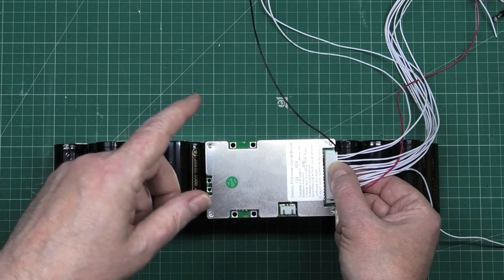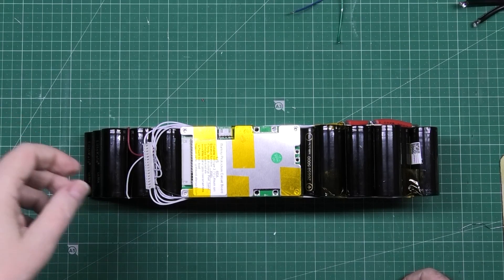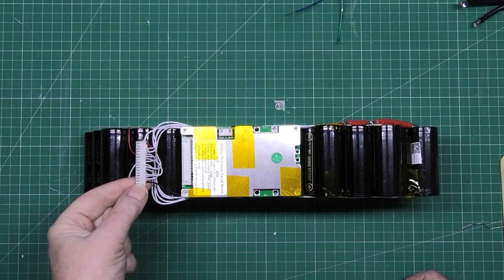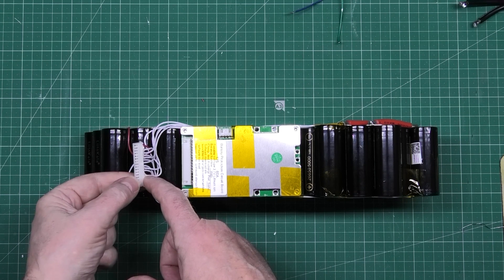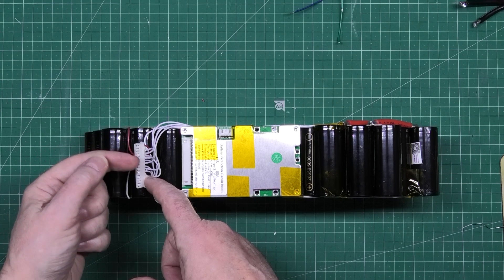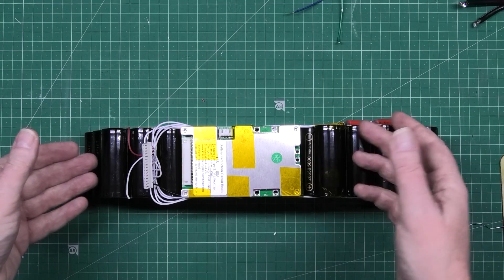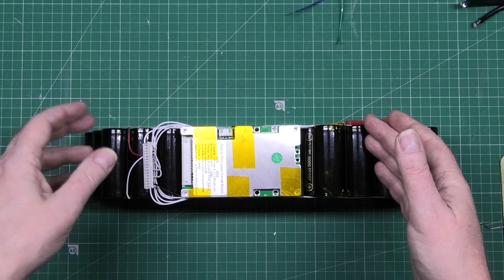So I'm going to wire it all up, tidy it all up, and then I'll come back. The next thing to do is get your meter, put it on the negative point which is this one here, and then run your positive across these — it should be an incrementing value each time. If it isn't, then you've got something swapped over. It'll go up by whatever the voltage the cells are. These are about 4.1 volts at the minute, so it'll go 4.1, 8.2, that sort of thing.